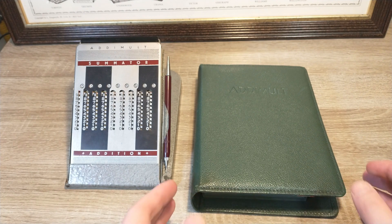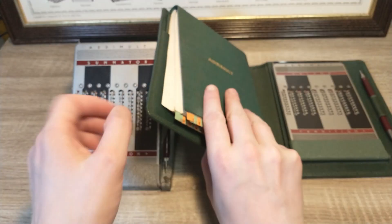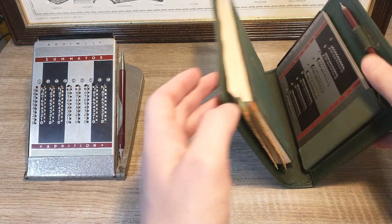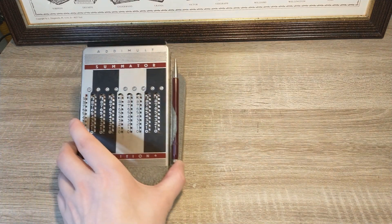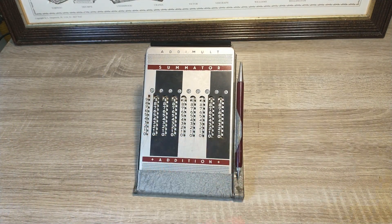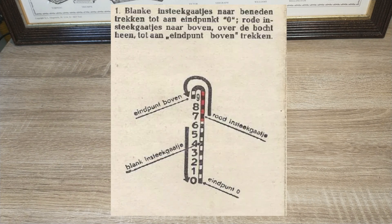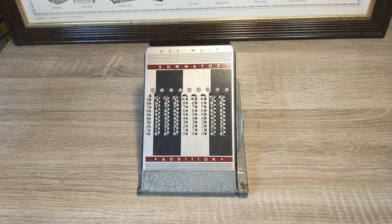They are mostly the same and function roughly the same as well, but this one has obviously seen some more use. The original one did not come with a manual, so I turned to the internet. A bit of browsing landed me a Dutch manual for the basic adding and subtracting information. My search also taught me these types of devices stem from around 1960. Because they are pressure fit, I won't be taking them apart.